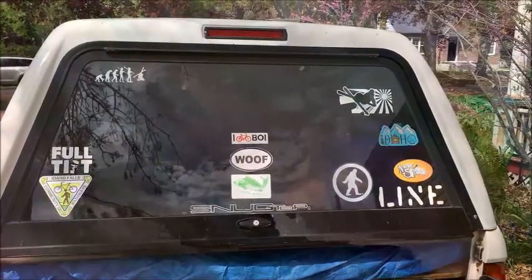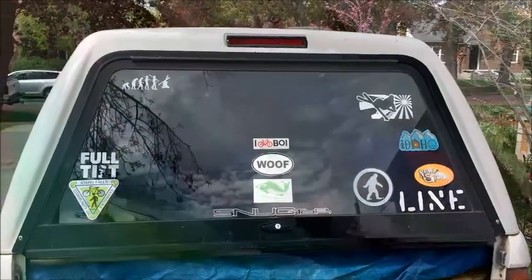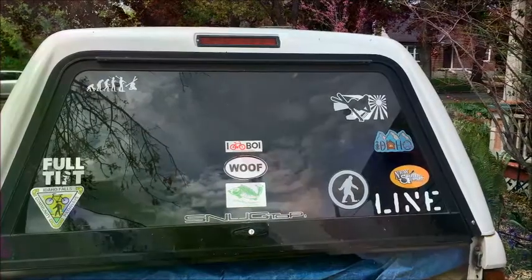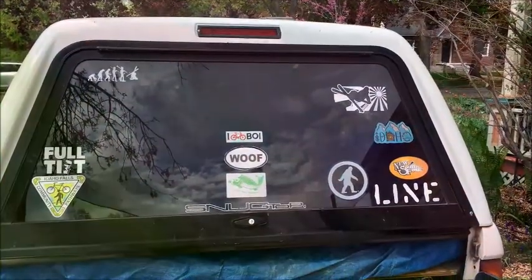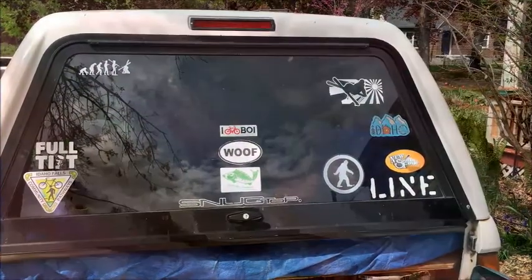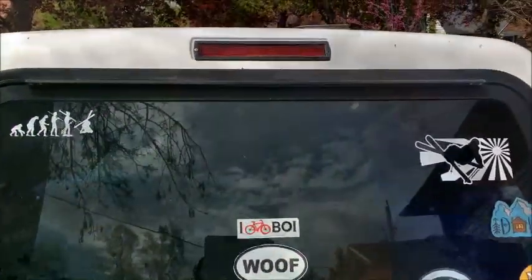Here's the back of our '99 Toyota Tacoma with the Snug Top camper shell. This top third tail light has quit working — there's actually one little LED still working in it, but I decided I should replace it. It's an otherwise pretty good camper shell, so I'm going to replace this one up here.